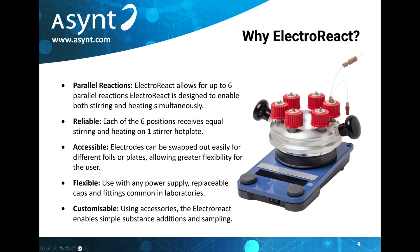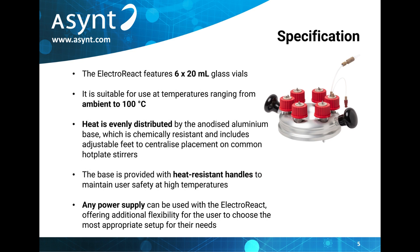Similarly, the ElectroReact can be used with any power supply and is compatible with common fittings. The ElectroReact allows reactions ranging in temperature from ambient up to 100 degrees C.